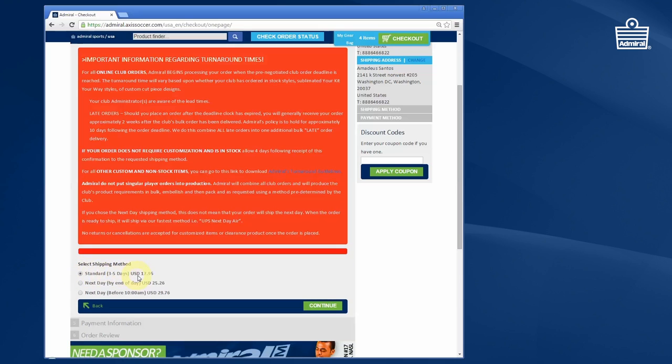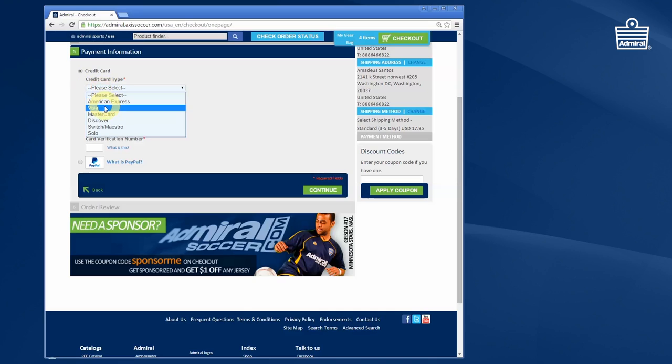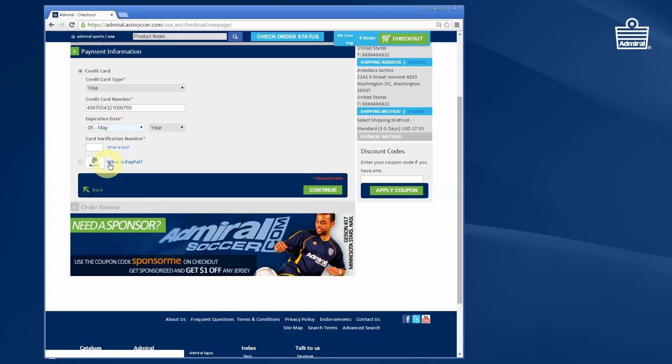This page covers shipping methods. Read the details of the shipping and select the shipping method you want, then press OK. You'll then choose to pay by credit card or PayPal — either option is fine. In this case I've typed in Visa and I'm entering the card number, the expiration date, the expiration year, and the security verification number, which is the three-digit number usually on the back of the card for Visa. Then press continue.